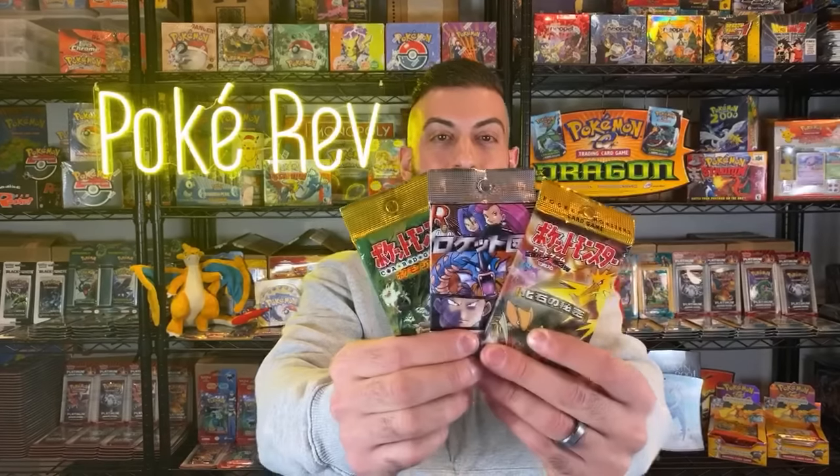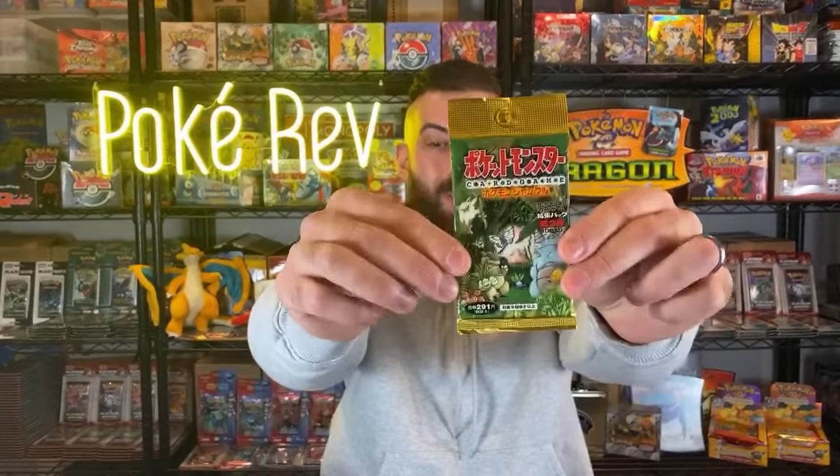Let me show you exactly what we're opening - this is some pretty exciting stuff. I really wish I had some sleeves; I literally used the last of my sleeves about an hour ago and forgot to refill them. Check this out - we've got a Japanese Fossil booster pack, then we have a Japanese Rocket booster pack, and finally a Japanese Jungle booster pack. We're going to crack these open live - which pack should we do first? Leave a comment in the live chat.